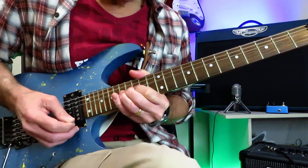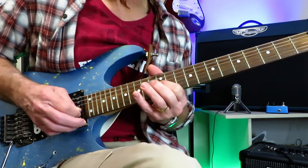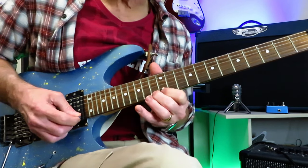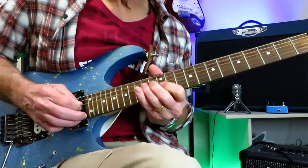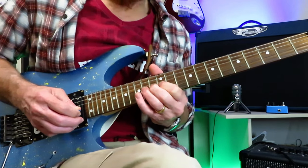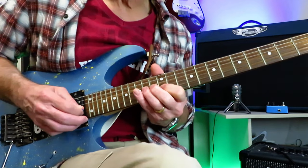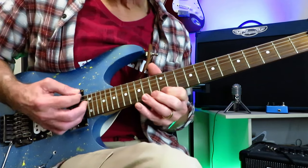Step and a half right there. And then we're into this — more little semitone trills, 12 to 13, finishing on the 14 of the G. Putting that together from here.